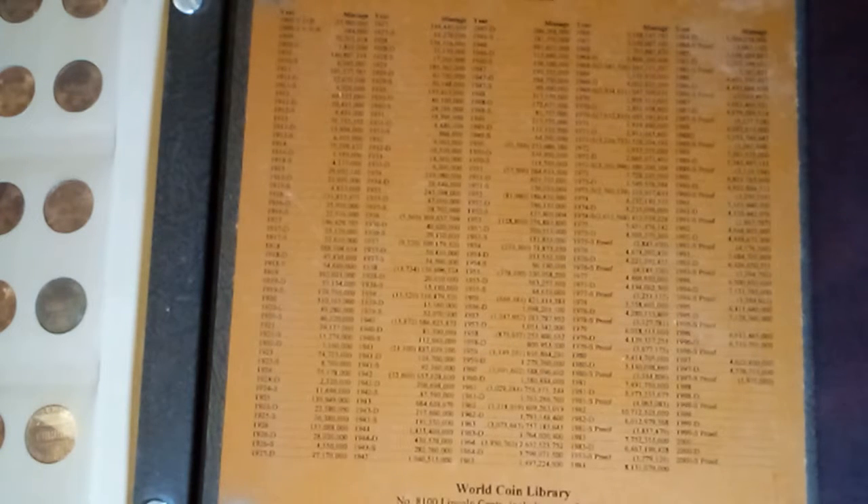There's a list of all the mintages of all the Lincoln pennies through 2000, 1909 through 2000. I've also got my collection of the Flying Eagle and Indian Head cents, which I'll also do a video on. I don't really have a collection of large cents — I only have a couple of those, so no sense putting them into an album.